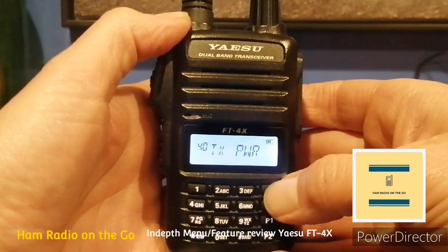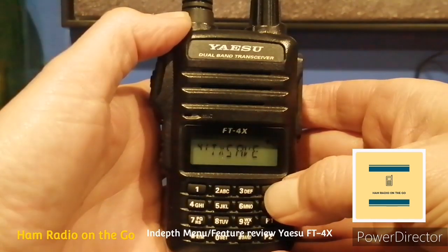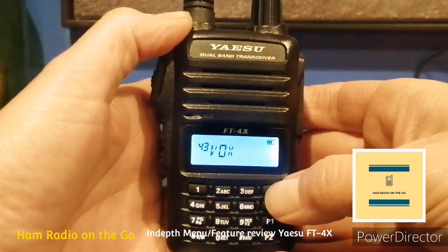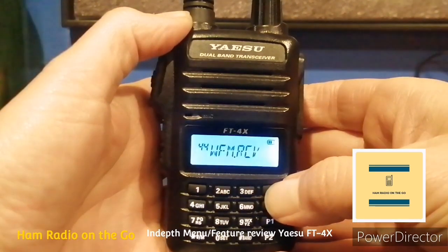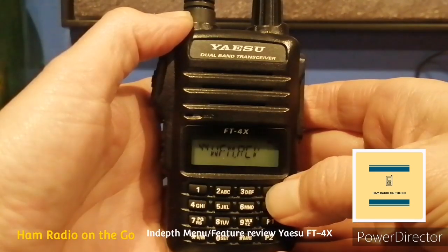Number forty, Transmit Power — selects the transmit power; you've got high, mid, and low: 5 watts, 2.5, and 0.5 on this radio. Number forty-one, TX Save — turns the transmit battery saver on or off. Number forty-two, VFO — turns the VFO split operation on or off. Number forty-three, VOX — turns the VOX function on or off; that's a great feature on an entry-level HT — that's what you expect from Yaesu. Number forty-four, World Receiver — broadcast FM radio, WFM function; enables and disables. Great if you want to listen to broadcast FM.